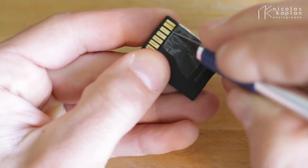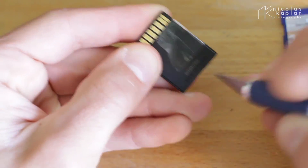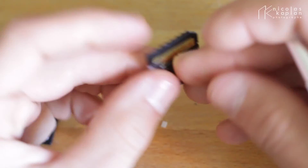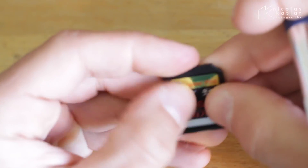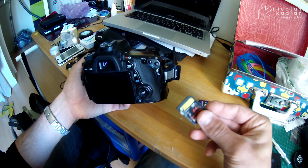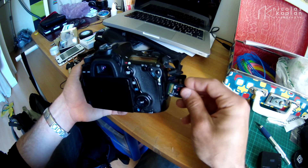Here we go. Just so that it works well and doesn't get stuck in my camera or my computer. And I just got it in. Here we are — up. So like that it may work. Well, it does work. I'm gonna show you that it works.